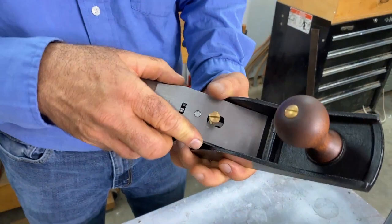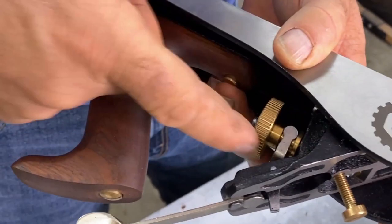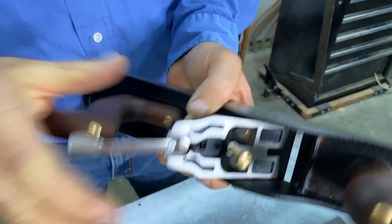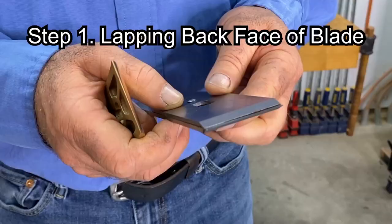This part that the blade and chip breaker assembly rests on is called the frog — we'll actually be taking that off as part of today's procedure. This is the depth adjustment wheel; back and forth pushes the blade in or out to vary the cut. This lever controls the angle of the blade relative to the body of the plane. And this is called the sole of the plane, like the sole of a shoe.